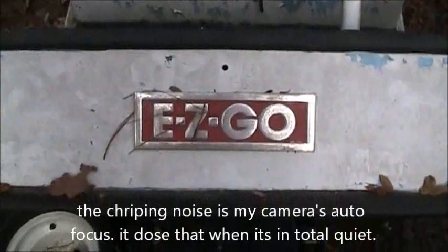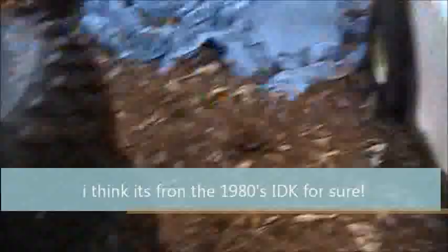This here is a really old EZ-GO three-wheel golf cart that is no longer in use. There's where the model sticker used to be — still got the key in it, the shifter, and it's got one speed.